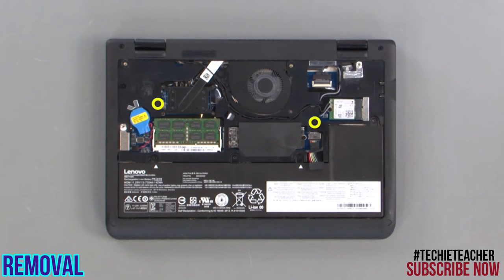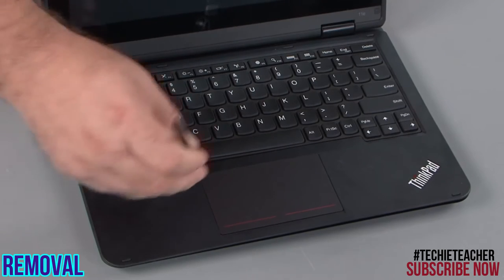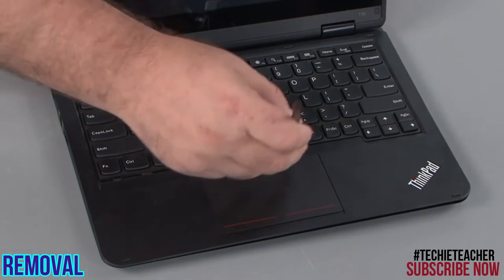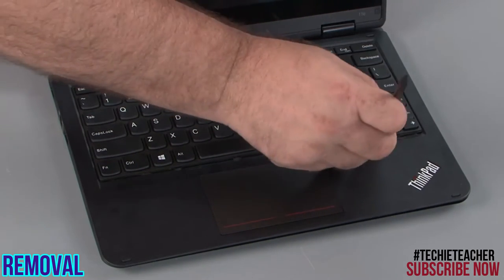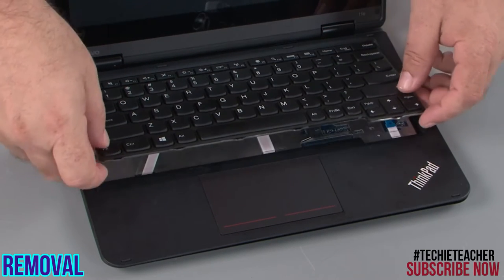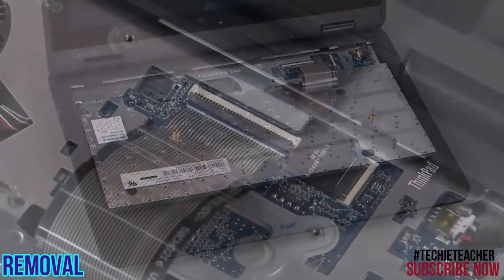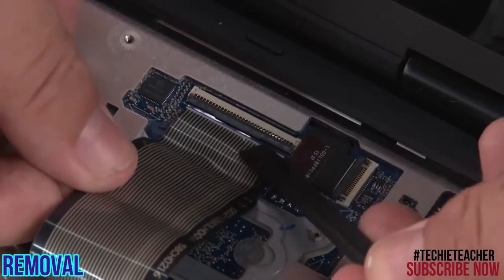Remove two screws from the bottom of the system. Use a non-metallic pry tool to pry up the front edge of the keyboard. Pull the top edge out of the keyboard bezel and flip it over. Disconnect the keyboard cable from the system board.